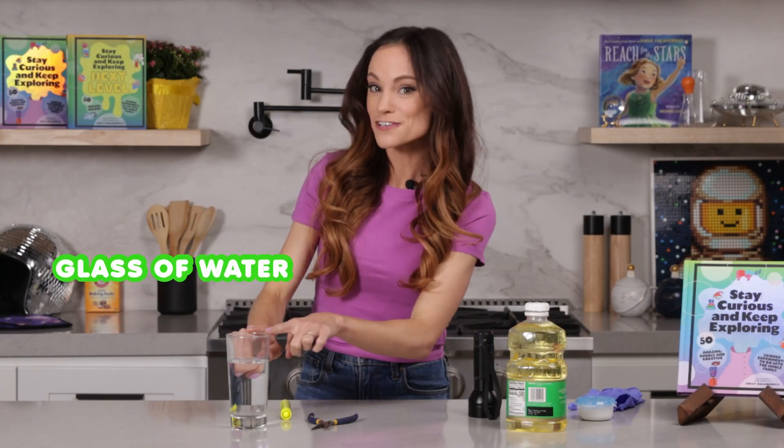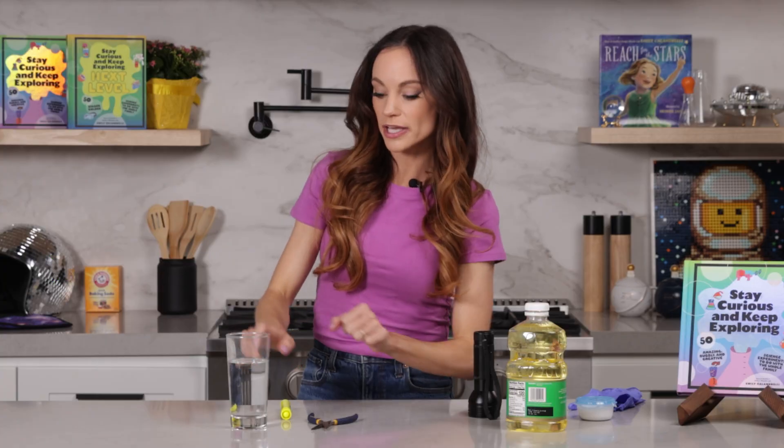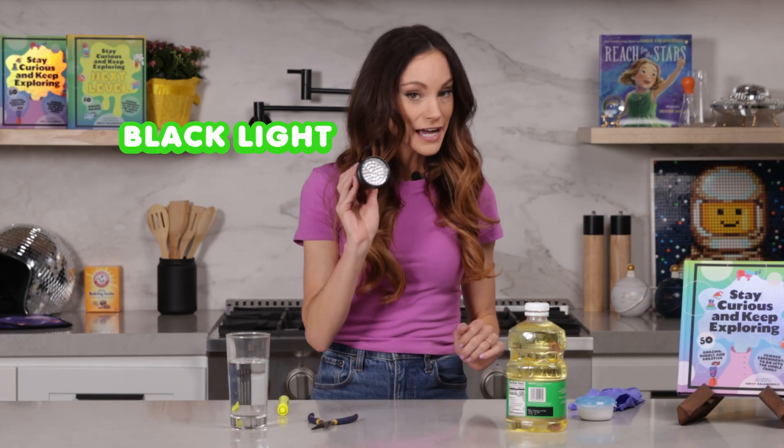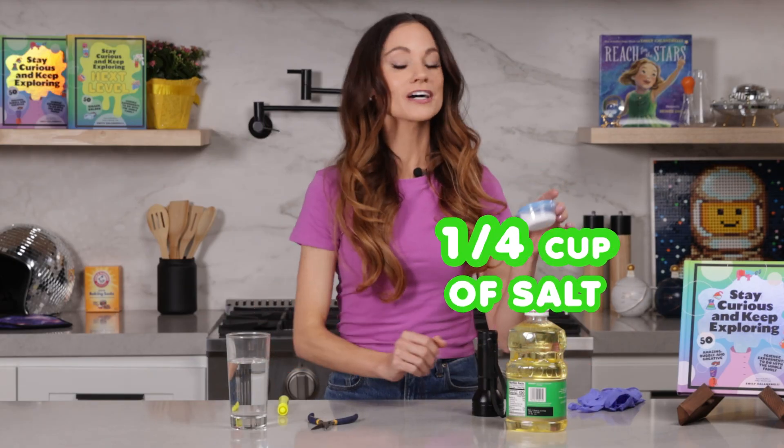For this one you're going to need a glass of water filled about three-fourths of the way up, a yellow highlighter, pliers, oil to fill your glass the rest of the way up, a black light, and a fourth cup of salt.